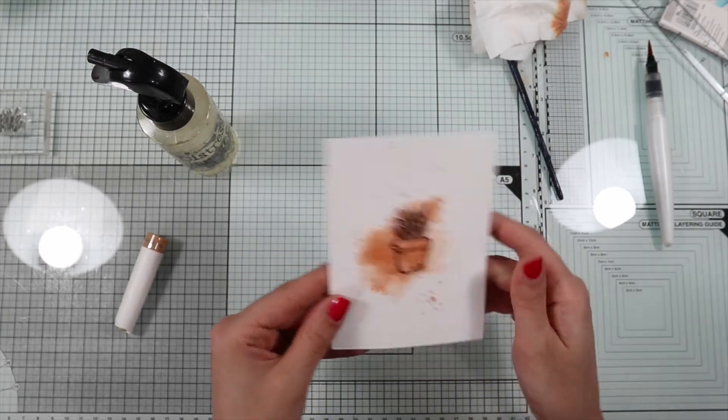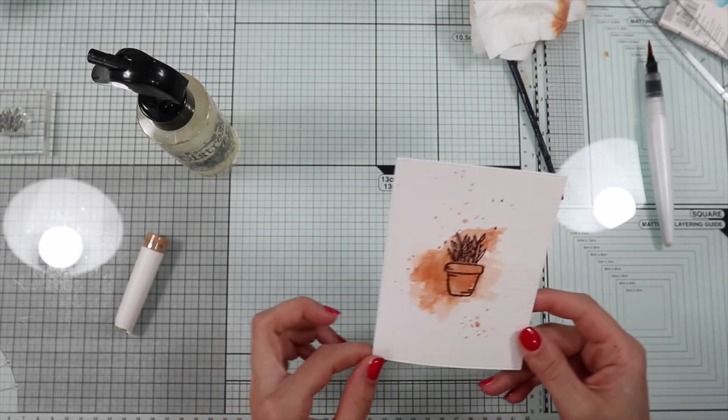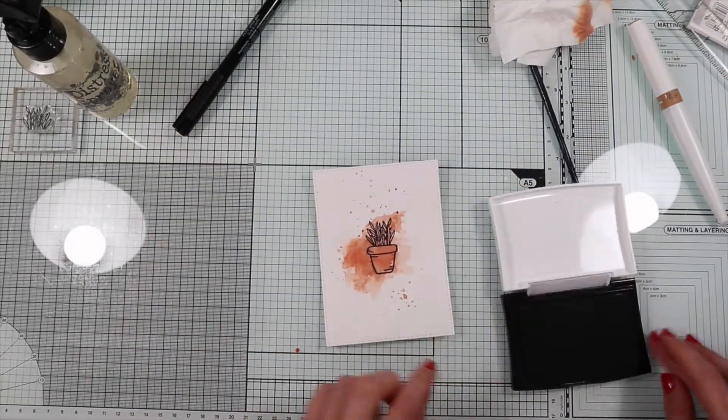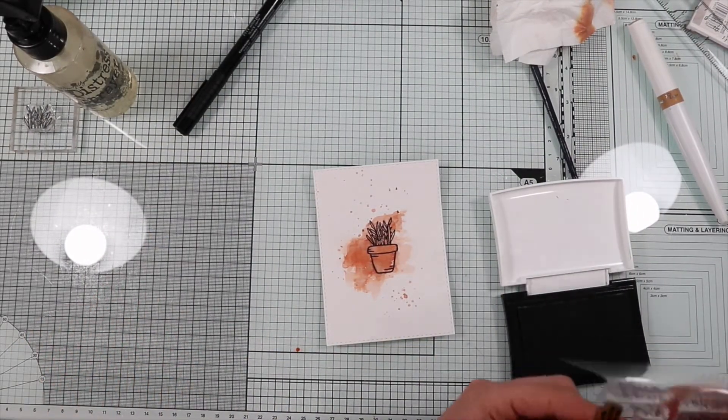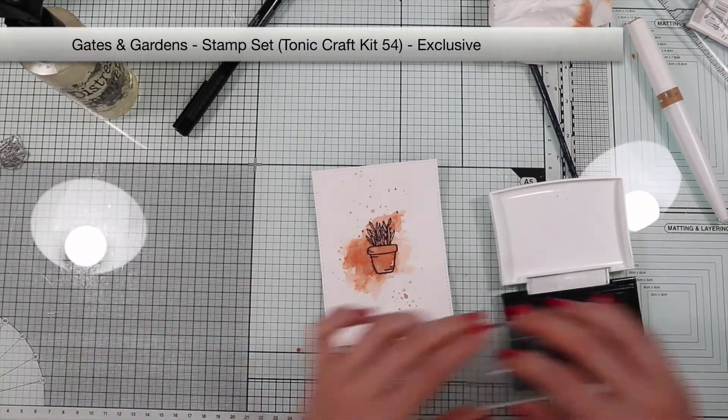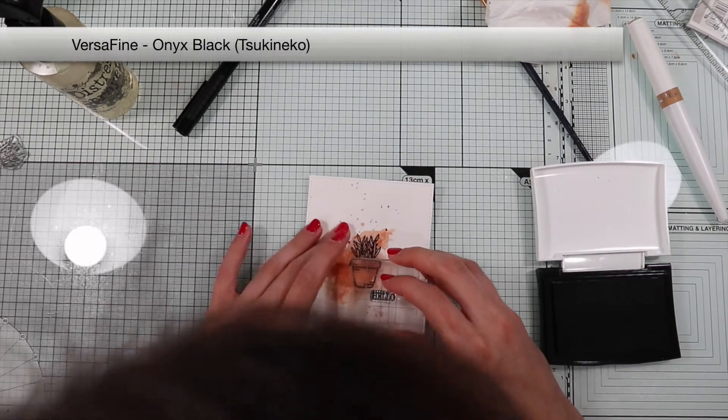And here we go! A really very simple thing, but I really love this delicate watercolor effect. I'm going to stamp the hello sentiment included in the kit and emboss it.